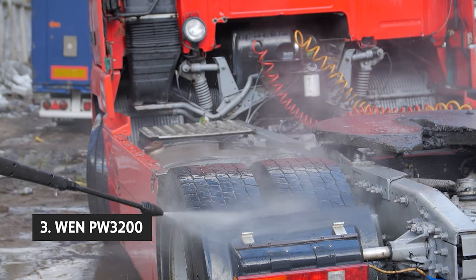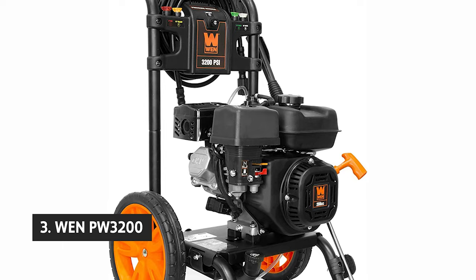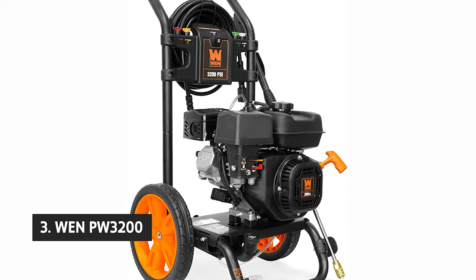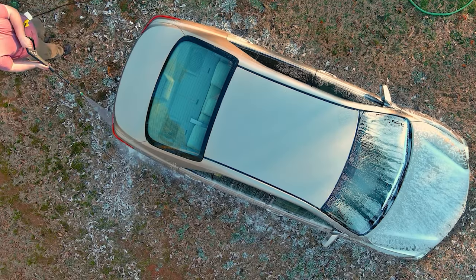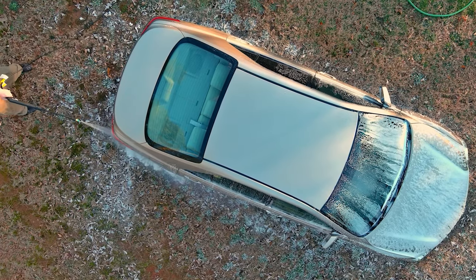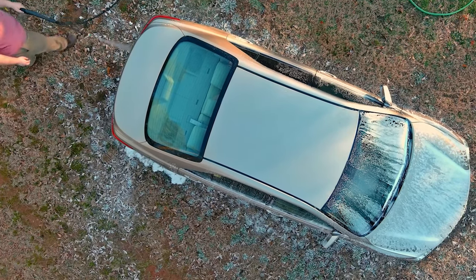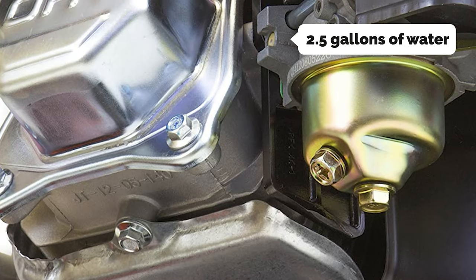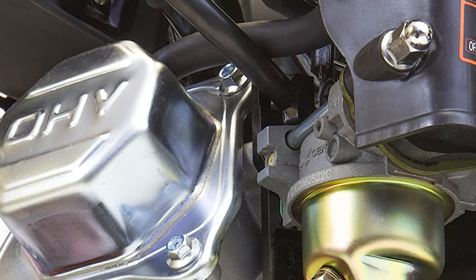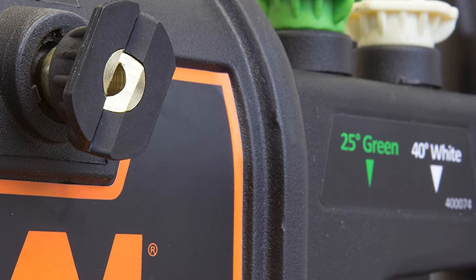The third product on our list is the WEN PW3200. If you want a portable pressure washer, it's hard to beat the WEN PW3200. For its size and price, this is the most powerful pressure washer we tested, and it's more than capable of blasting through any dirt, grime, or rust. It comes with everything you need to get up and running, including a five-spray nozzle kit, from cleaning a car to washing down a deck. With 2.5 gallons of water per minute at 3200 PSI, the PW3200 can blast away dirt, grime, and rust easily, and with a detergent tank, you can tackle some serious cleaning jobs.